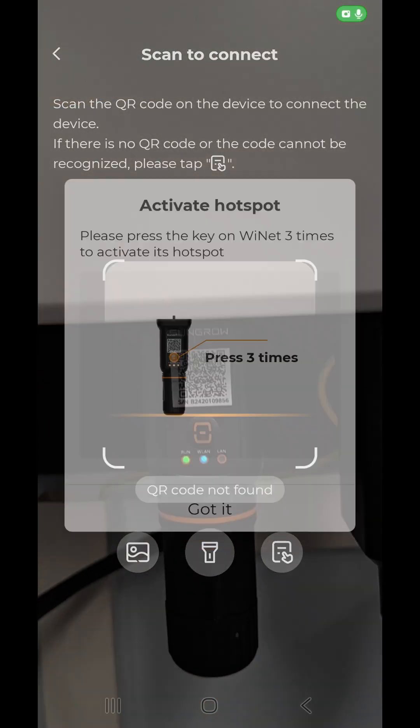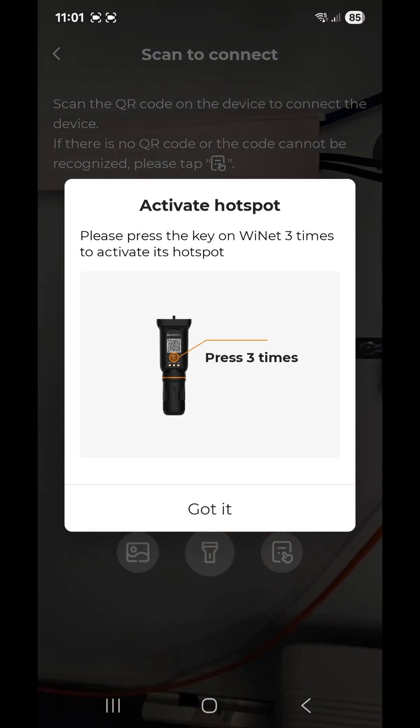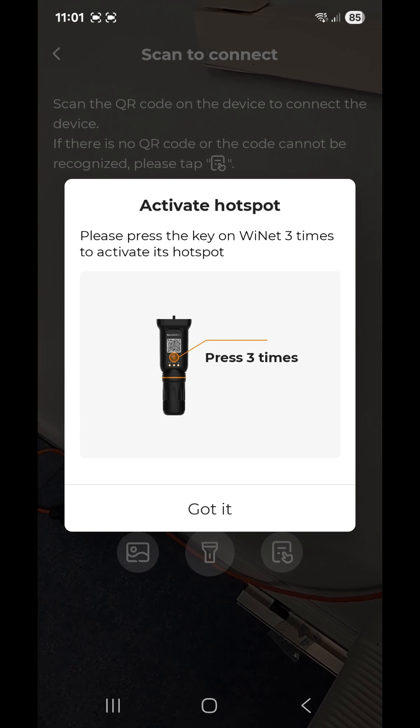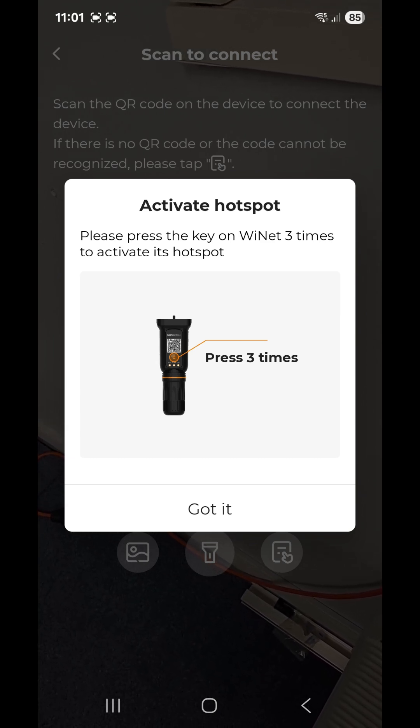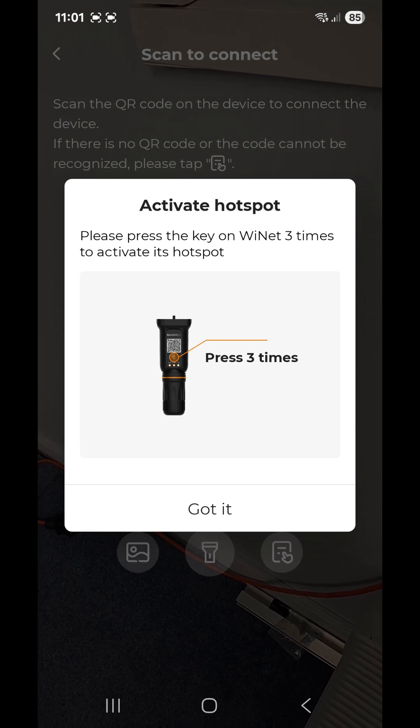It will tell you to scan the QR code on the dongle, so you do that. It then tells you to press the hotspot button three times. The button is just above the LEDs on the dongle, so you press it one, two, three times.